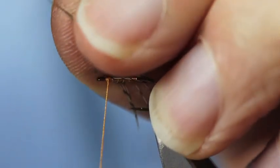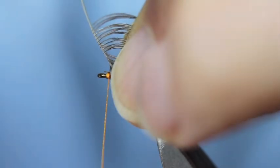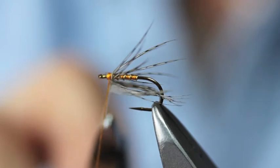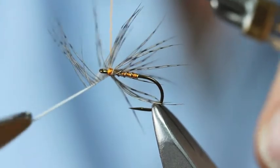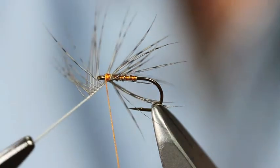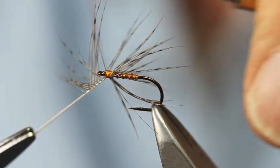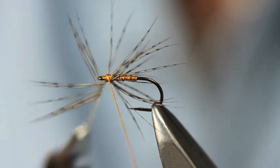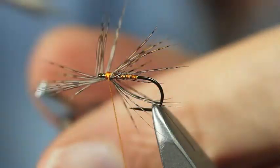Get the hackle pliers. Chevron back these fibres, follow them back in a chevron. Number of turns, number of legs — down to the individual. I think about one and a half on this one. Pull the hackle stalk forwards, 90 degrees to my tying silk so I can tie that down. Three turns in there should be sufficient just to lock that down.